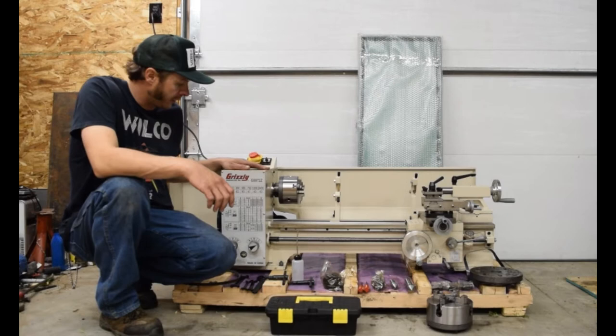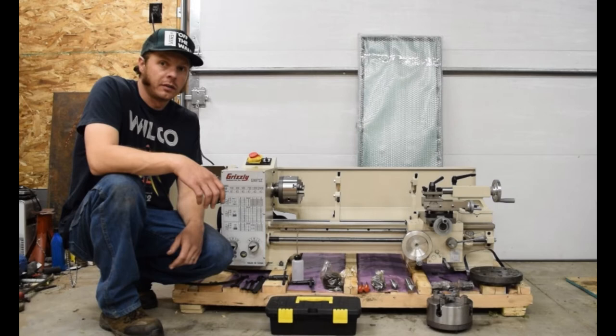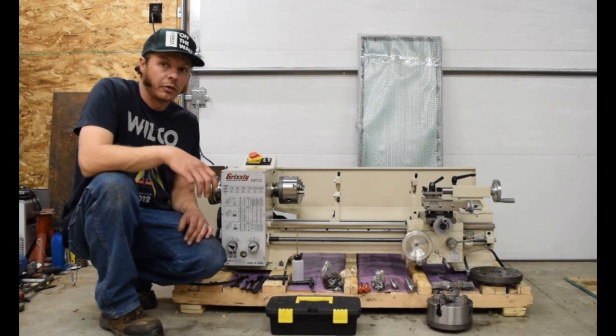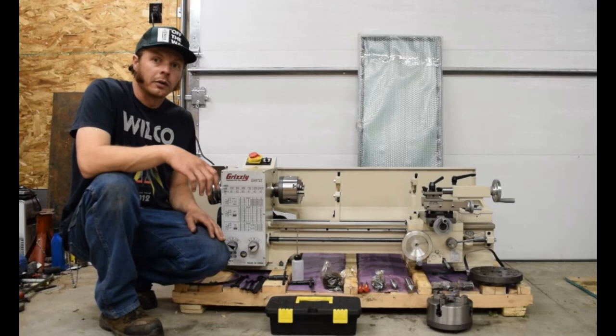So today my metal lathe arrived. I bought a Grizzly G9972Z — it's an 11 by 26 inch metal lathe. I think it's a pretty fair deal. Here's just a short video showing the lathe and what it comes with, because I couldn't find any videos on YouTube for this model. There are lots of other Grizzly videos but not this particular model.